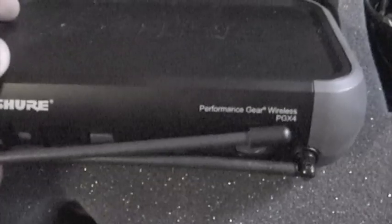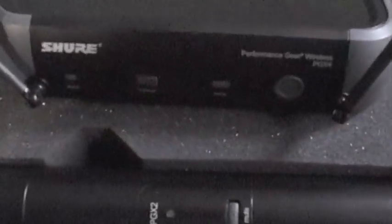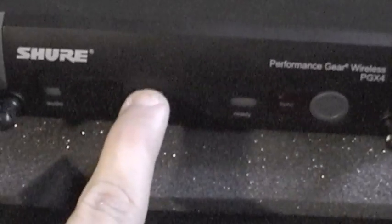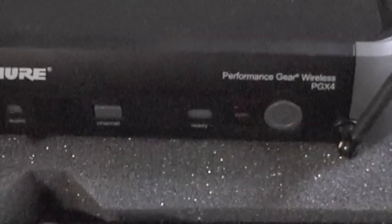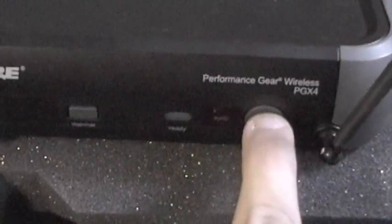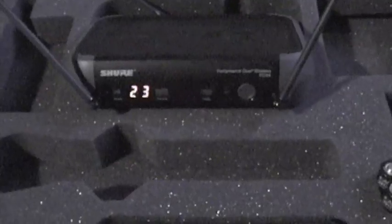Up here you have the receiver — it is the PGX-4 receiver. You've got two antennas on the receiver. If you zoom in a little bit, you've got your channel button, so you press that and it will scan through the channels and get you a channel, and your sync button so you can sync your mic with the receiver.